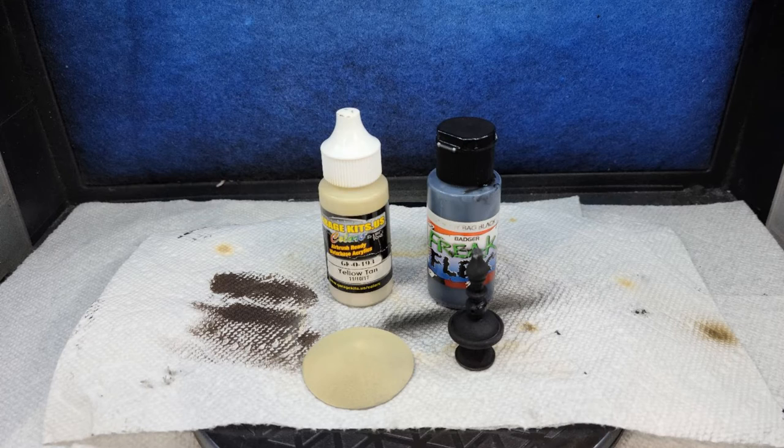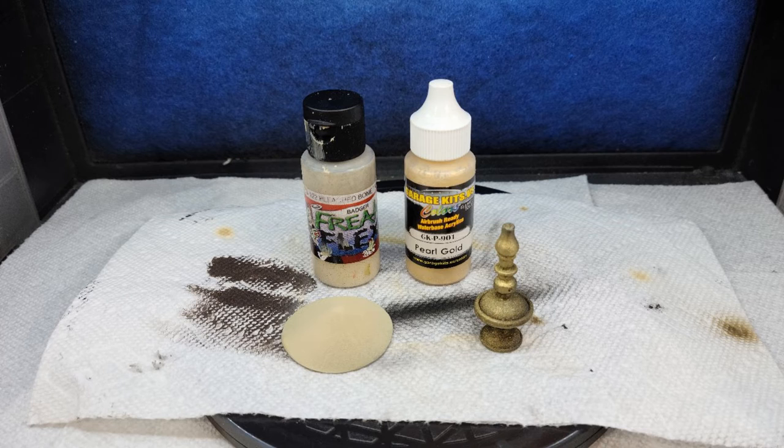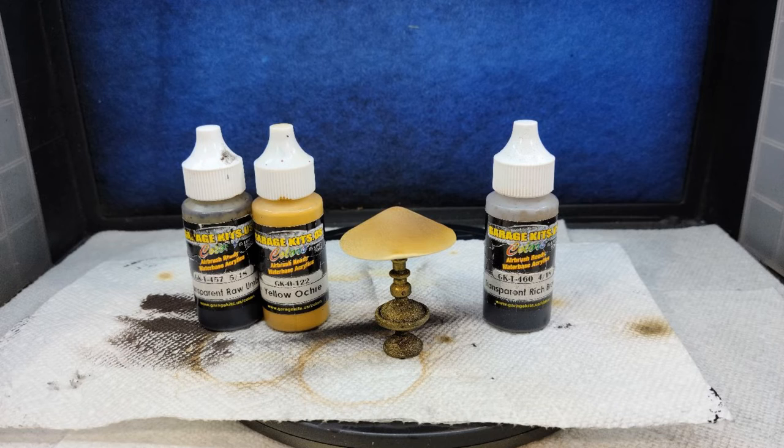The lamp was base-coated with Body Babe Black and shaded with Yellow Tan from Garage U.S. I then sprayed the stand with Garage U.S. Pearl Gold, highlighted the shade with Bleach Bone Tan and Garage U.S. Yellow Orch, and shaded using Transparent Raw Umber and Transparent Rich Brown. I was trying to give it a look like it had a dim light, an old shade, but yet some royalty with the gold on the base of the lamp. And believe it or not, the lamp was done.